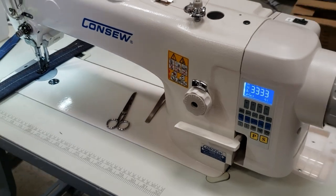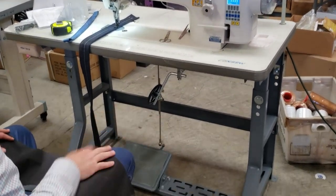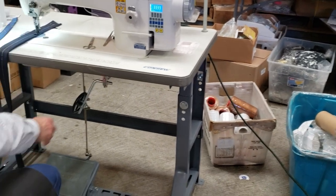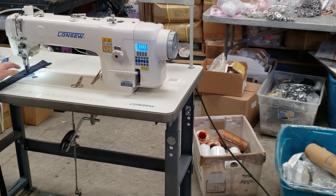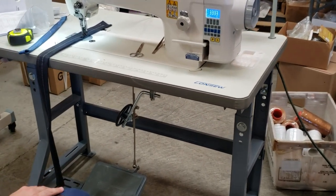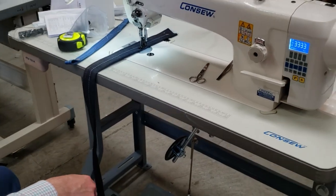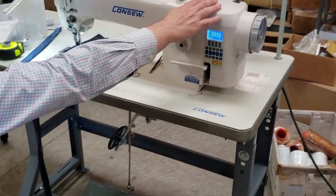Table legs and models are the same — every single machine comes with table legs and regular pedals. You don't need this foot pedal; this is only a dummy here, even though you could use it to lift the foot. Pretty much everything is done from here — this is the knee lifter, cutter, and everything. And this is the machine on/off switch.